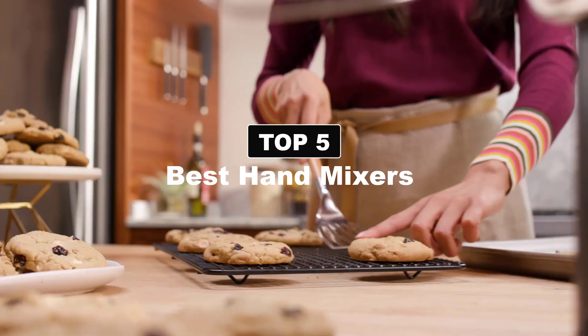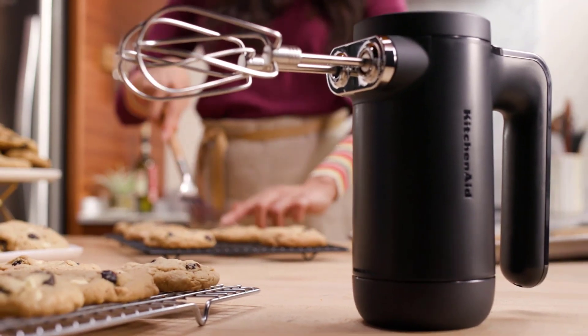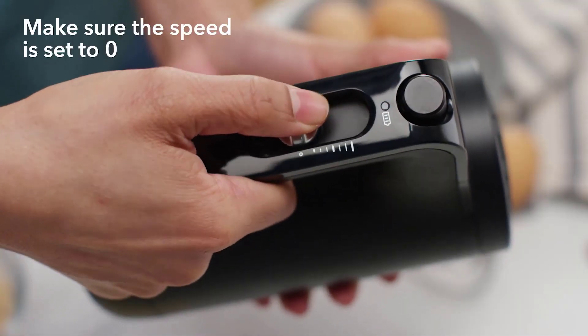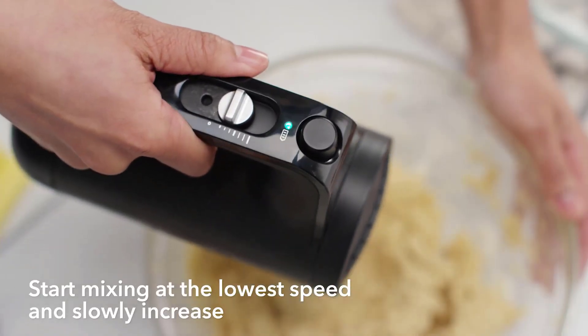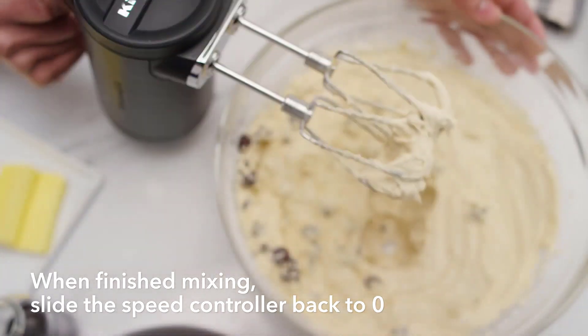Hey guys, today's video is on the best hand mixers. A hand mixer is a kitchen appliance used for mixing, beating, and whipping a variety of ingredients in cooking and baking. It consists of a handle with a motorized set of beaters or whisk attachments that can be easily detached for cleaning.